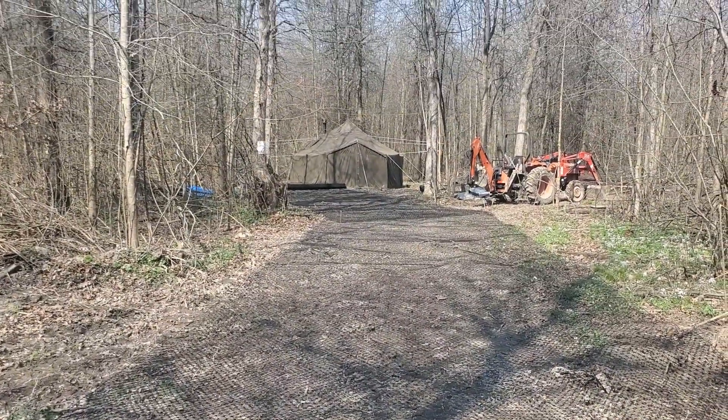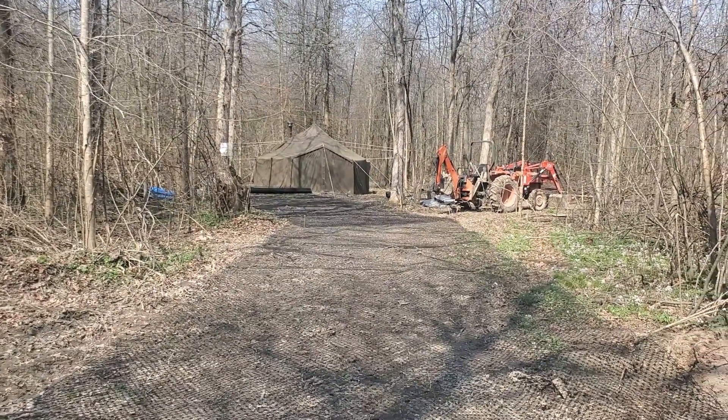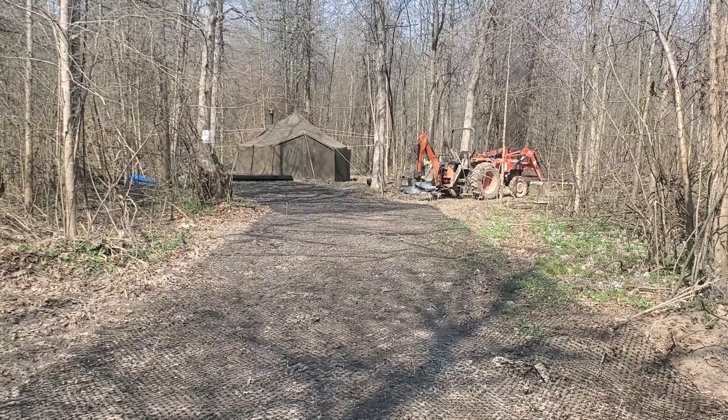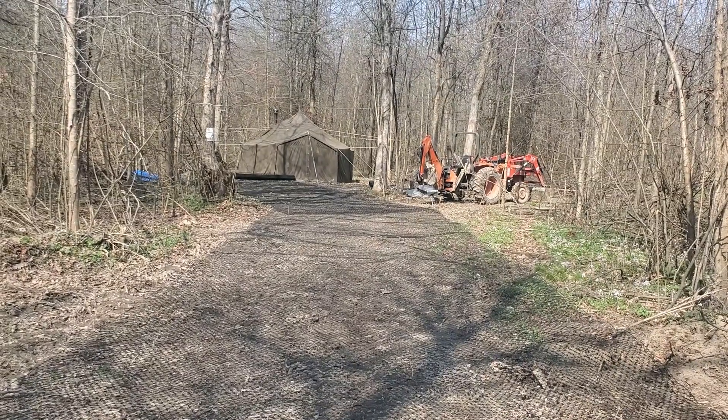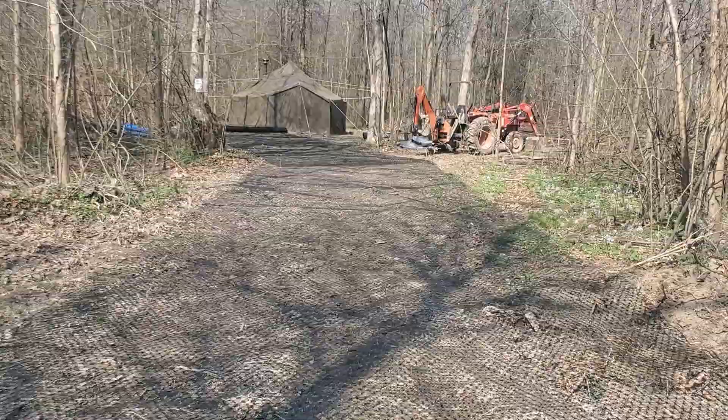That's our Korean War tent that we had set up for the winter. Where I cut to the left there, that's going to be the pad — I have a 30-foot motorhome you'll see going in here pretty quick.